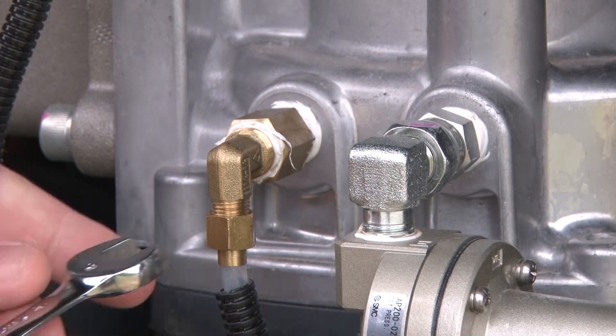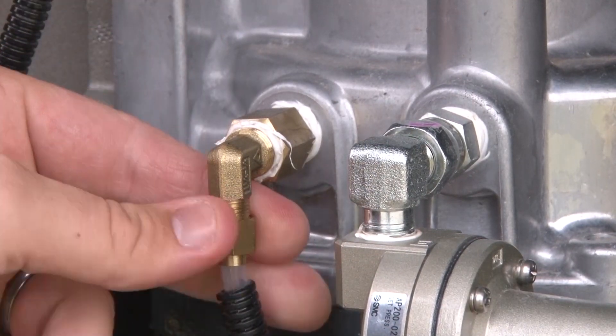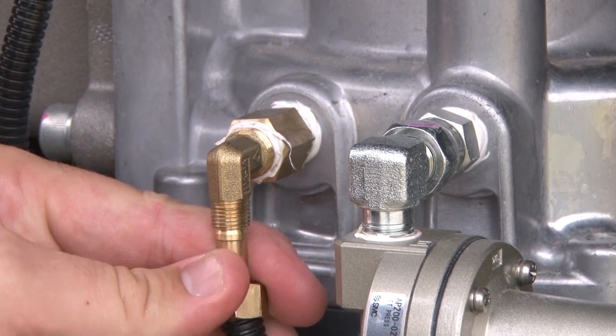The strainer is located off the oil air separator filter sublink. Remove the clear line from the brass elbow, loosening the nut and pulling downward.